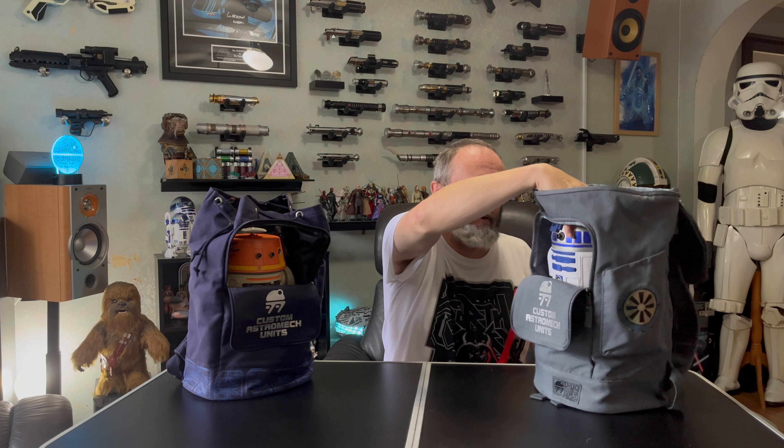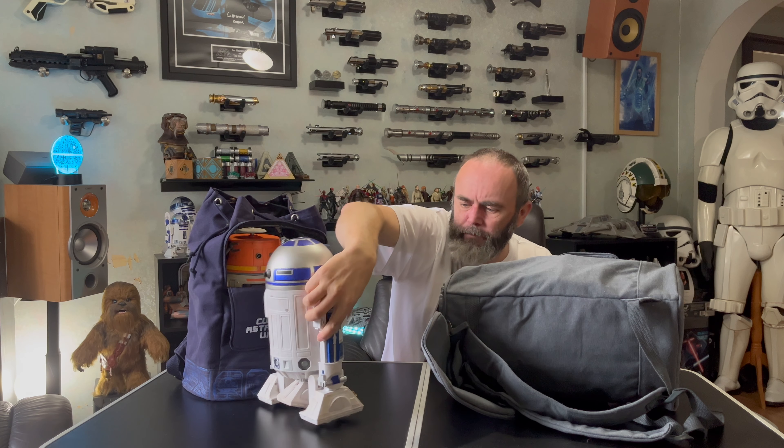Let's have a look at the foam insert — I'm going to pull it out with R2. As you can see, you fold the legs down to the sides, and then you have this foam insert that the legs go into. The R2 and C series droids' legs just fit in and hold them securely. The foam is also cut with a dish so that the BB units can sit into it as well.